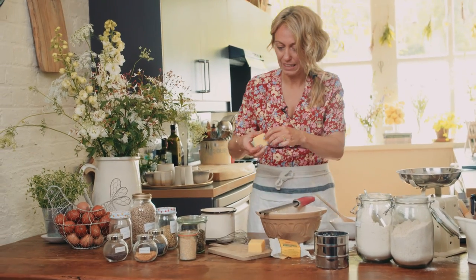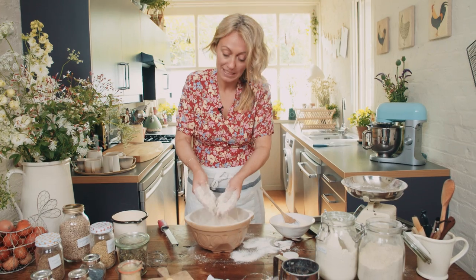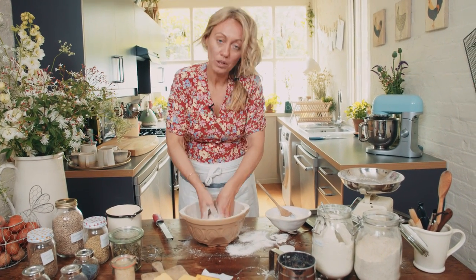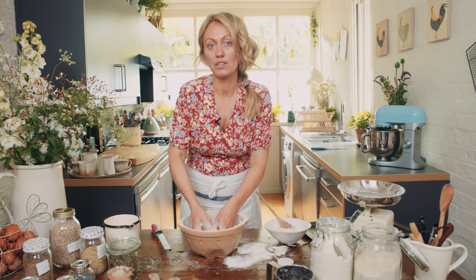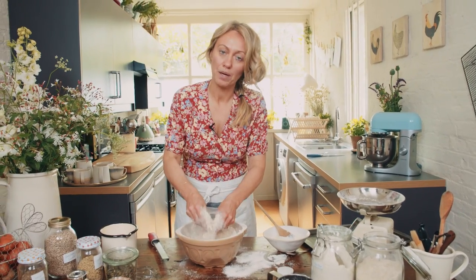When you're mixing it, you need to mix it really, really well — mix it with your hands. That way you can shred all of the bicarbonate of soda all the way through the flour. If you don't do that, you get little green spots in your bread and it doesn't rise properly.